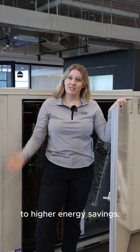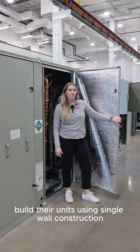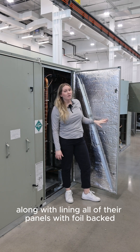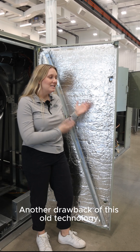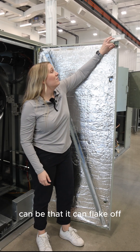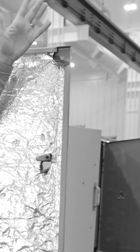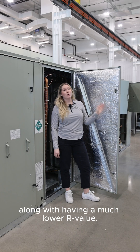A higher R-value matters because it means that there's less heat moving through the panel, and that equates to higher energy savings. A lot of competitors build their units using single wall construction, which means it's not super structurally sound compared to an Aon unit, along with lining all of their panels with foil-back fiberglass insulation. Another drawback of this old technology is that it can flake off and deteriorate over time and be delivered into your space via the airstream.